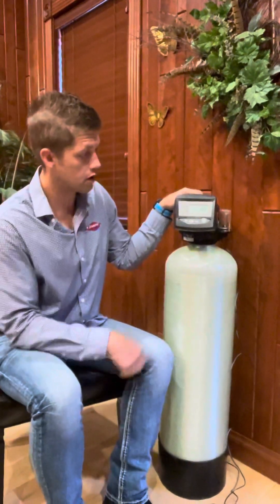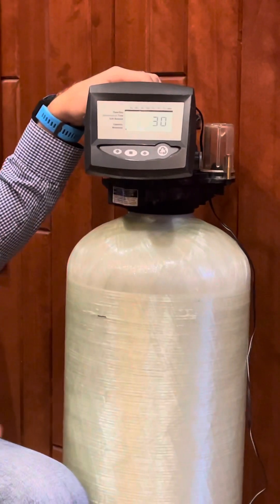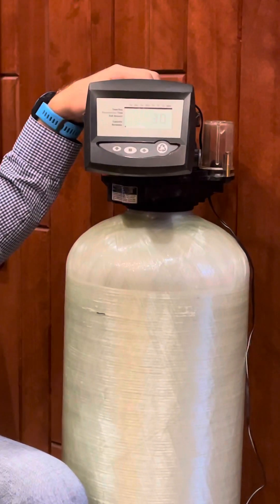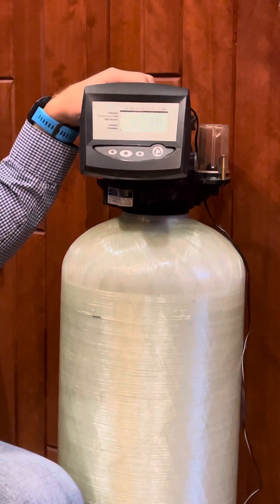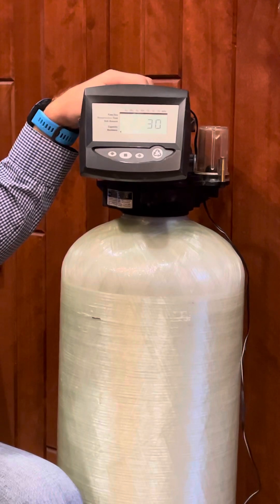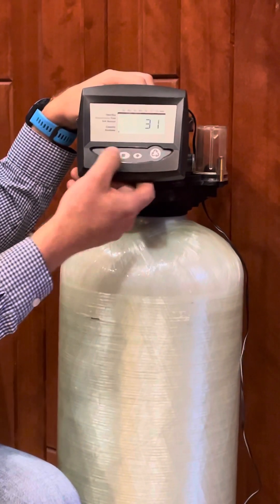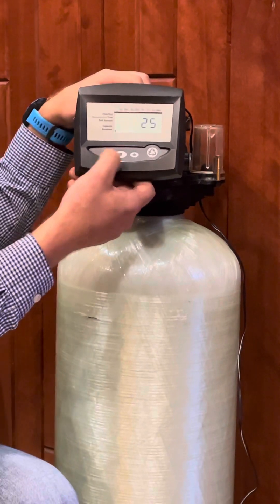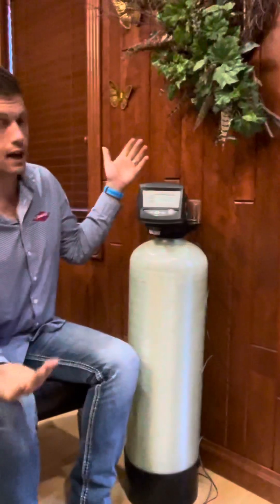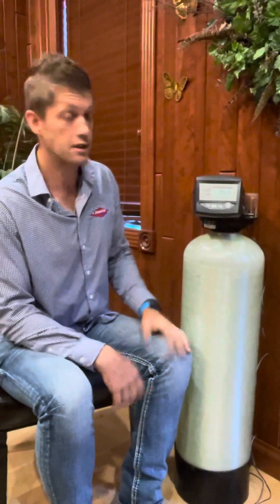Now it goes to your hardness. Hit square and the hardness starts to blink. You can change that to whatever your incoming water hardness is, along with your iron — that number is based on a water test. If you have a good water test, plug that number in here. If not, get your water tested before adjusting this number. I'm going to adjust it to 25 and hit save. Now we're back to the time of day display showing our capacity. We've gone through all the programming — that's all I wanted to cover today.